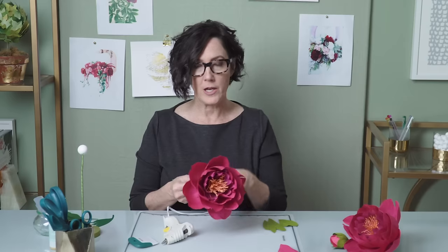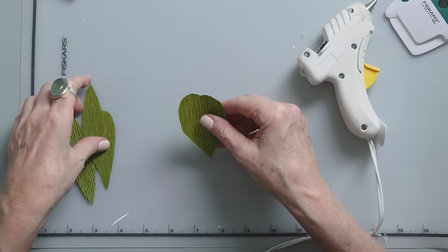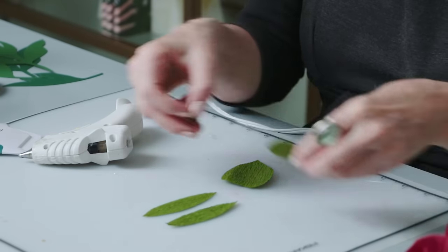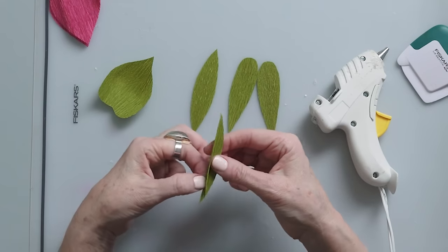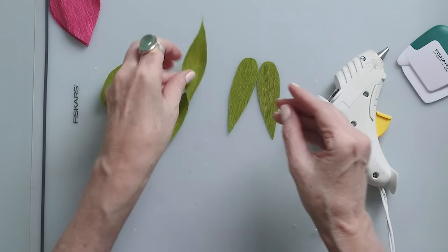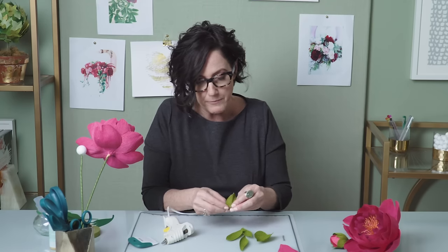And there's my peony in full bloom. You can continue adding petals if you want or if you feel like your bloom is done. The last part we'll add are these little sepals — I have three different shapes: two more pointed shapes, two teardrop shapes, and then a heart shape. I usually start with the heart shape, giving it a little bit of a stretch and a curve. Do the same to the other four pieces.